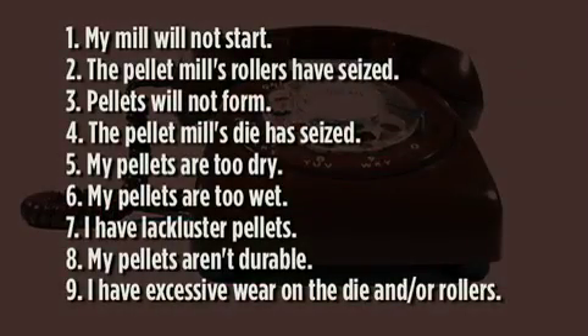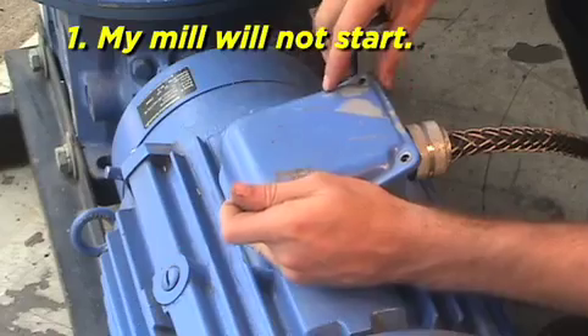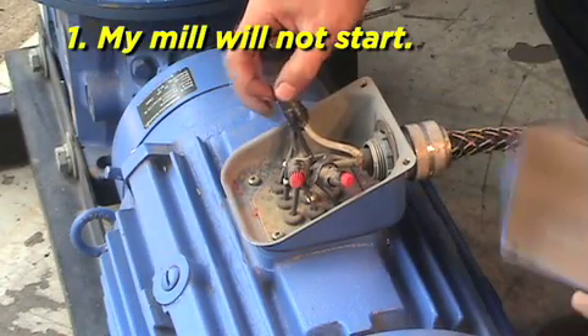Here is a list of troubleshooting problems and their solutions. My mill will not start. Your mill could be improperly wired. Check the system to ensure that the motor is wired correctly.